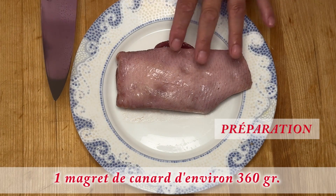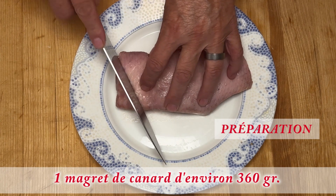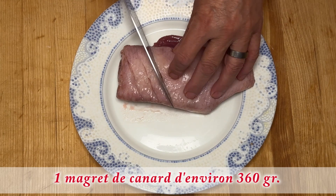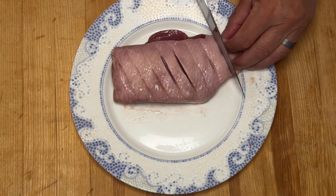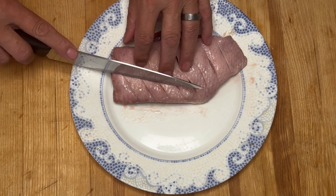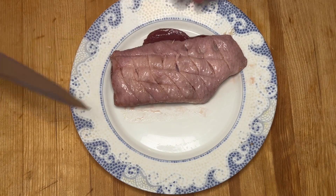Pour la préparation du côté peau du magret de canard, nous allons faire des incisions, mais sans aller jusqu'à la chair. Si vous pouvez le faire aussi de l'autre côté, comme ceci.